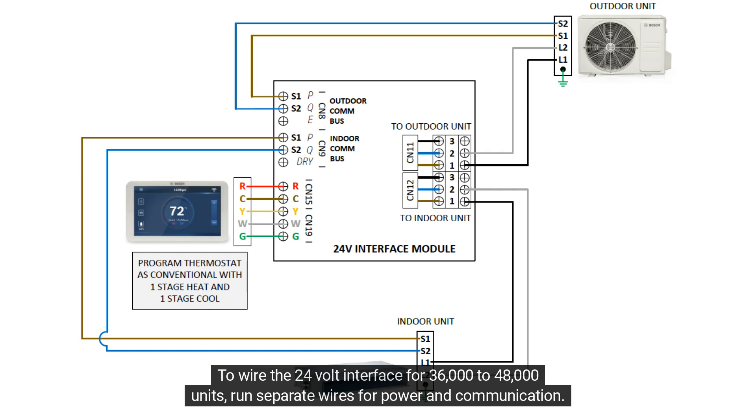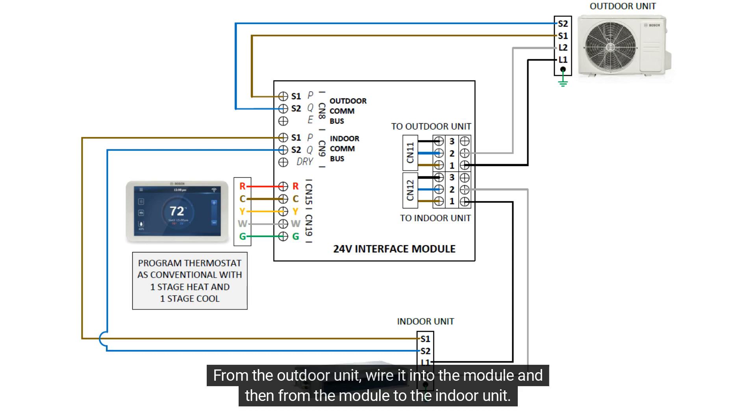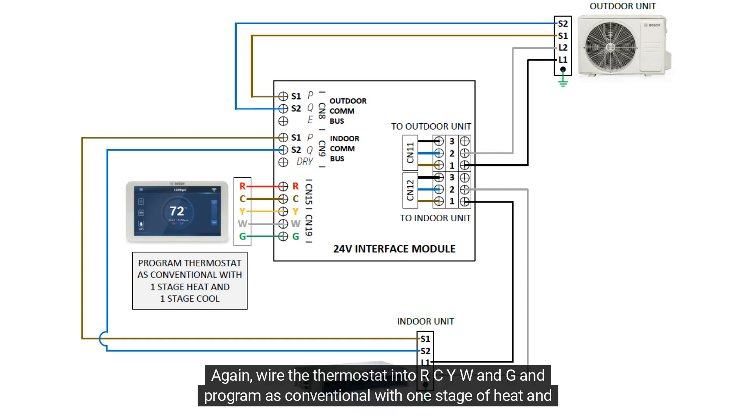To wire the 24-volt interface for 36,000 to 48,000 units, run separate wires for power and communication. Your power wire will connect at L1 and L2 — from the outdoor unit, wire it into the module and then from the module to the indoor unit. Your communication wire will connect to S1 and S2 — from the outdoor unit, wire S1 and S2 to the outdoor comm bus on the interface and from the indoor comm bus to the indoor unit. Wire the thermostat into R-C-Y-W-N-G and program as conventional with one stage of heat and cool.